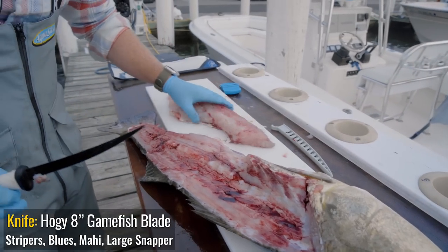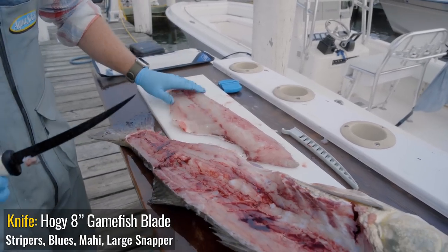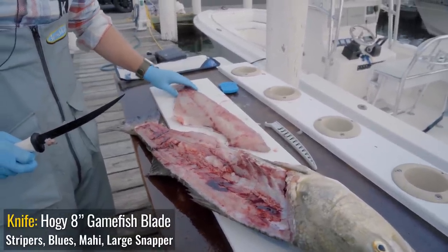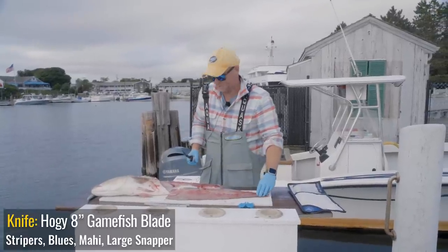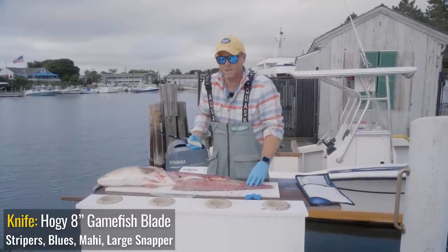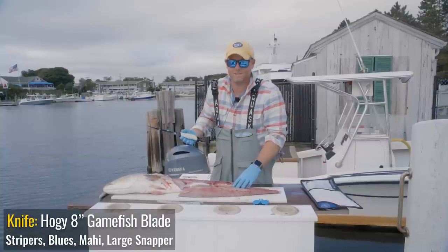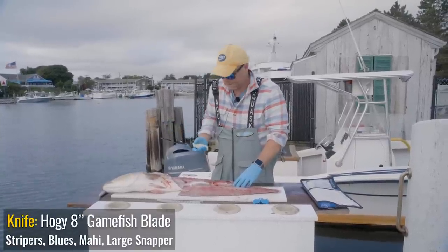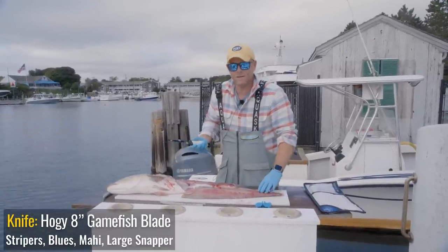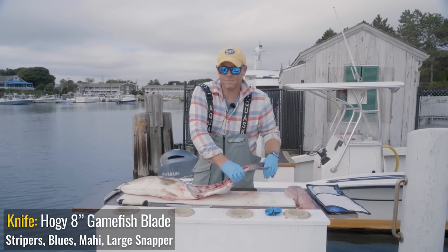Now the great thing about striped bass is the yield on this fish — look at all this meat and how big that fillet. That's enough for a number of folks. You could feed a whole family from just this one side of the fish. You can see how much yield this 33-inch fish has. I personally keep maybe one, sometimes two stripers a season — it's sort of a special treat. I tend to release my stripers and focus on keeping more plentiful groundfish such as scup, sea bass, fluke, or tautog. But striped bass are definitely a wonderful fish to eat, and there are plenty around to keep one or two throughout the season.